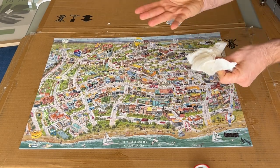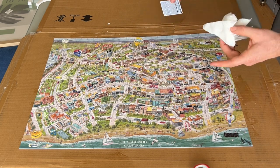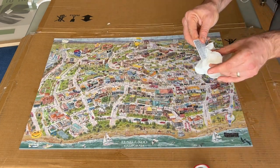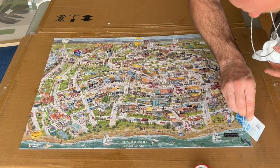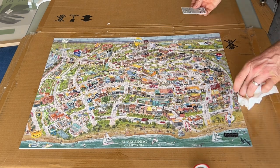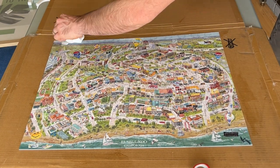There we go. It is a little sticky, it's a little messy, but what do you expect anytime you're working with glue — it's going to be a little bit sticky. But to be honest, it's not so bad.